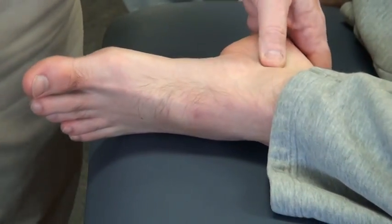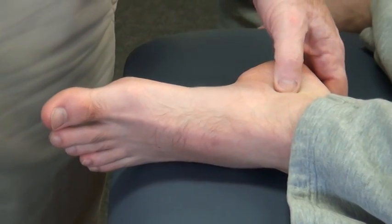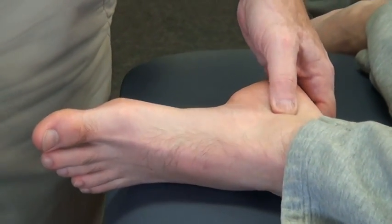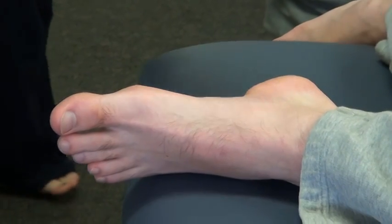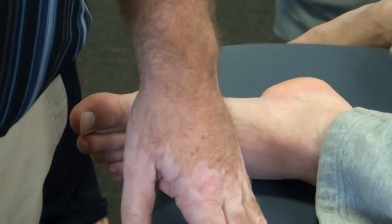The thumb ones for the posterior joint. Remember, I'm going to glide this laterally to get inversion.